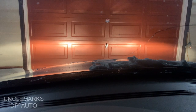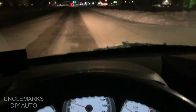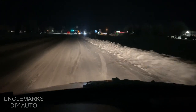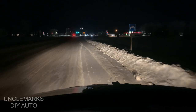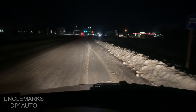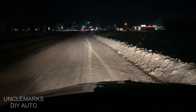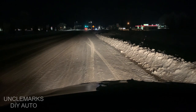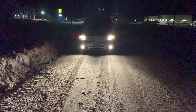So this is what the halogens looked like against my garage door — hopefully it gives you an idea. I also went for a quick little drive to show you what they look like. It's snow time right now. I'm thinking I don't know how much whiter they can be because these look pretty white. These are just your normal halogen lights, but it gives you an idea of the high beams and low beams.